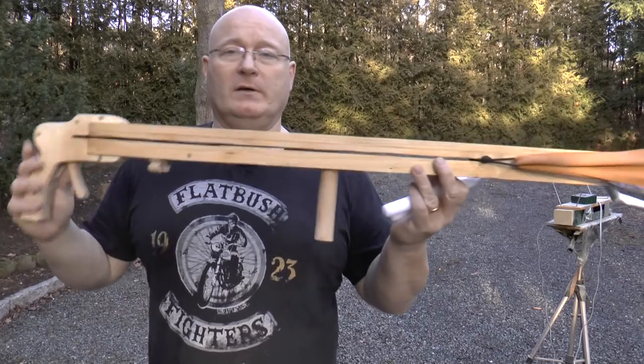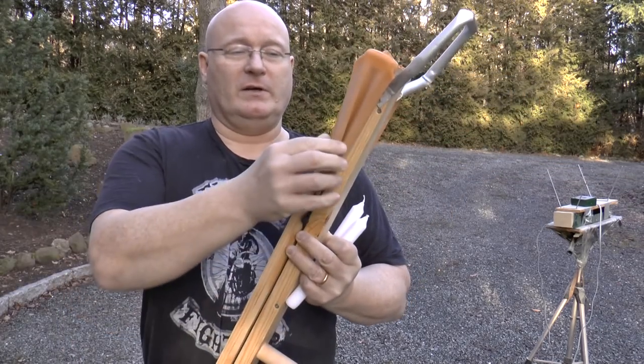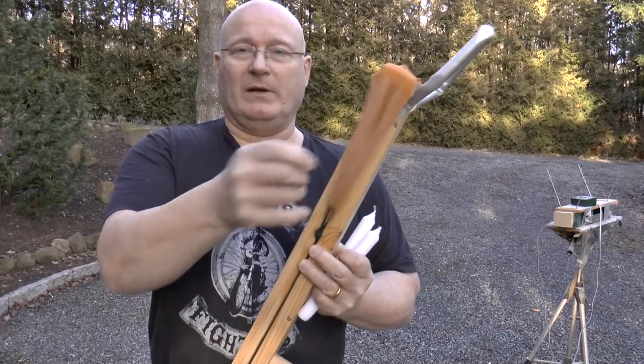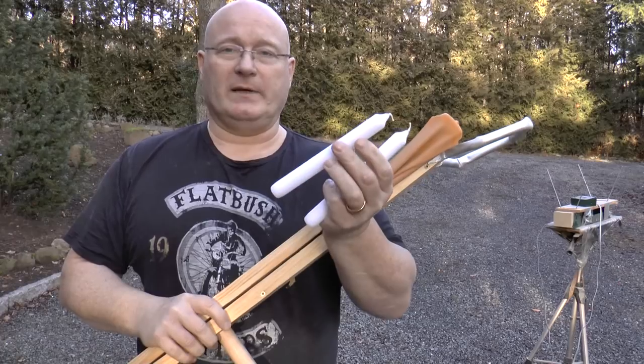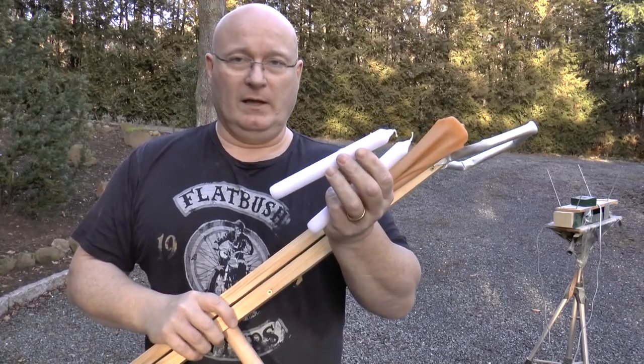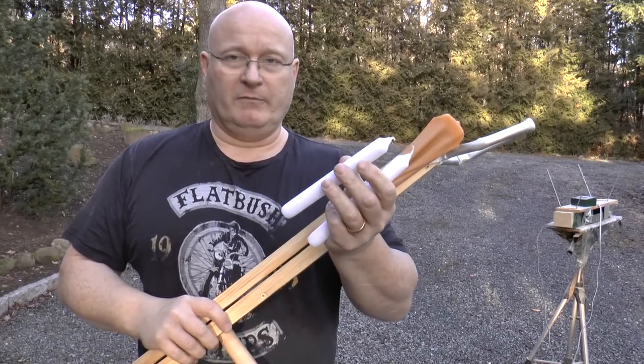I dug out my old firecracker shooter for that, and in order to do Dr. Nash some justice, I doubled up the rubber. It's not really, really strong, because one of these candles weighs 55 grams and that's pretty heavy. Let's first shoot it over the chrony and find out the energy.